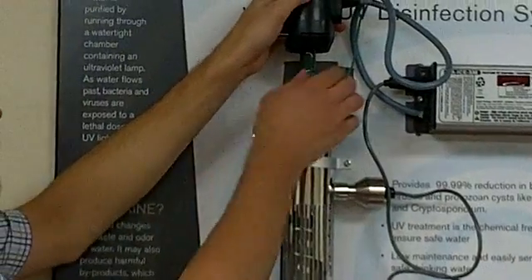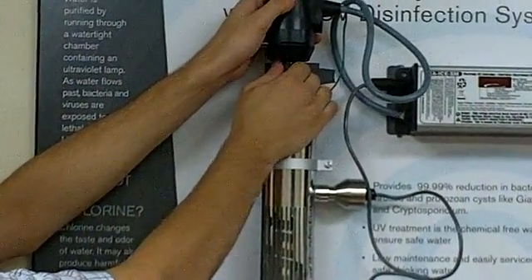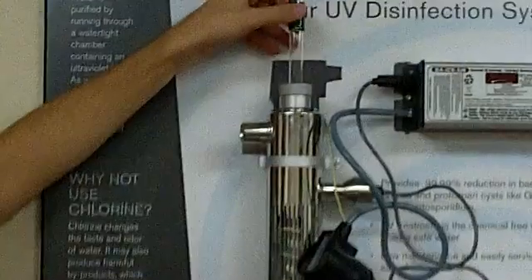That doesn't always happen, but if it does, the easiest thing to do is just to grab the lamp right here and hold it while you pull the connector off. You can just let that hang like so and slide your lamp out.